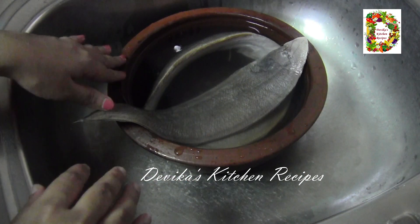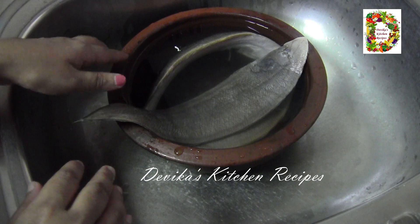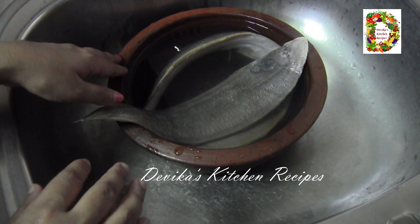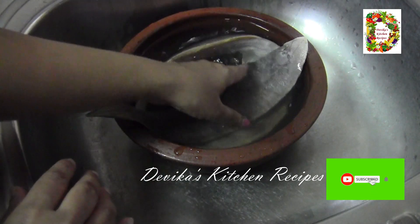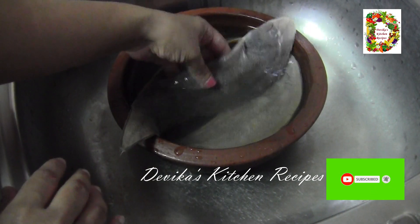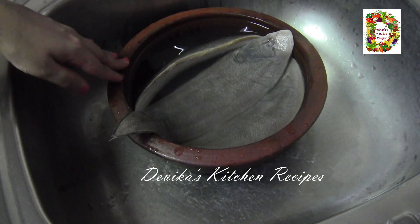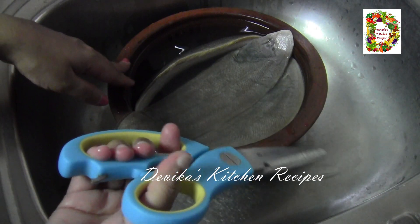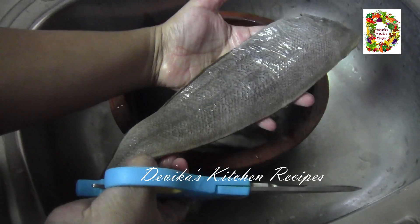We can clean it in five minutes. Then we will clean it in five minutes. I'll put it in a cup like this. As possible, we will clean it up and clean it up again.